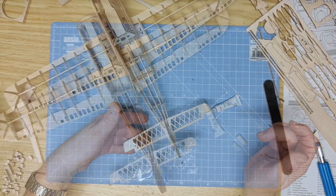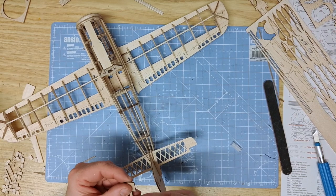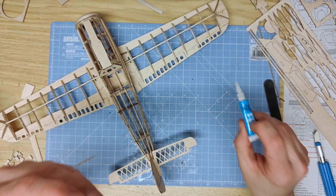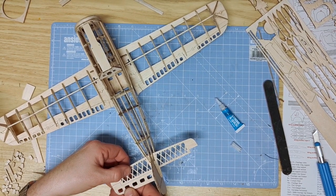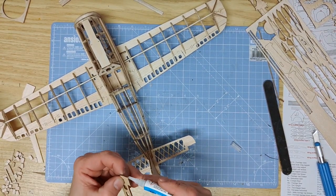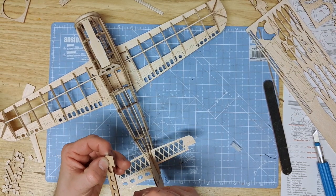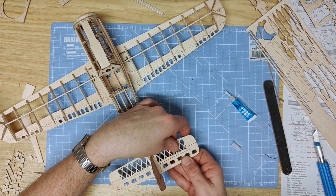Now do exactly the same with the tail control surface — glue along the edges. If building for free flight, these can be set for whatever action you want the aircraft to perform, or to help compensate for balancing. You can also use little paper hinges to make control surfaces operational if using micro RC gear. With those fitted, that is the majority of the Focke-Wulf done and built.